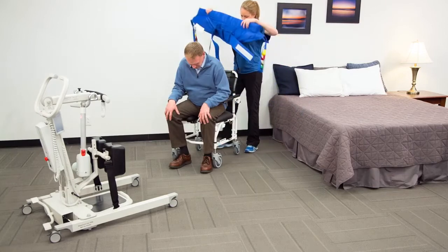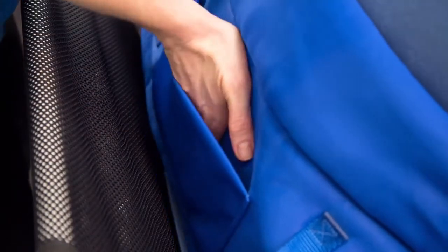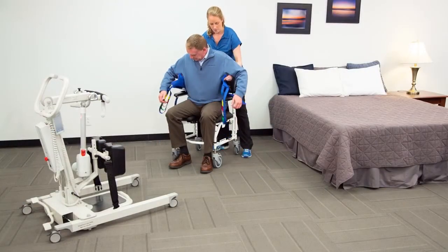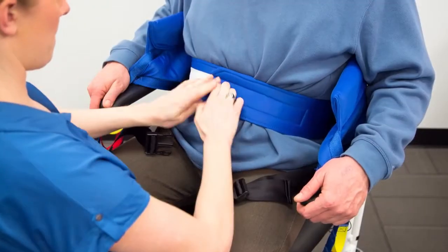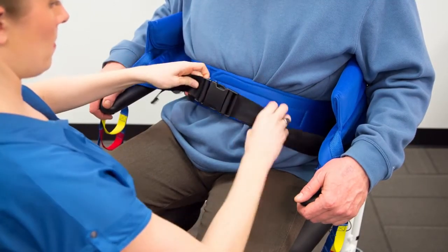Apply the stand aid sling from a seated position centered on the patient. Use the hand pouch if needed to position the sling. Wrap the body of the sling around the patient's torso with the patient's arms on the outside of the sling. Wrap the belt around the patient's torso and secure tightly with the velcro strips and buckle.